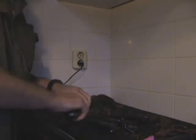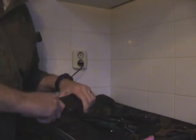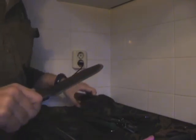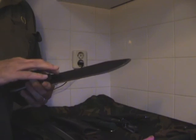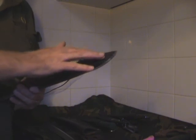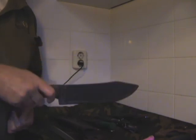I'm considering going a bit more into living history, and that's why I also ordered the Hudson Bay by Condor. It has a very old-style look — it's an old model, a really old school knife.